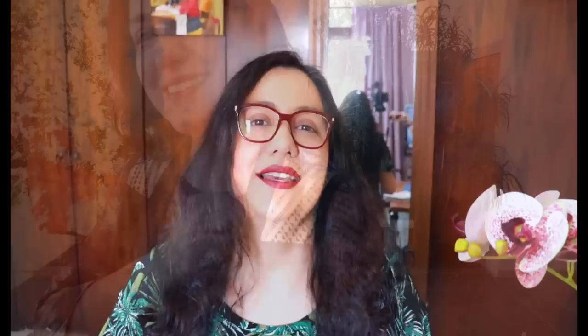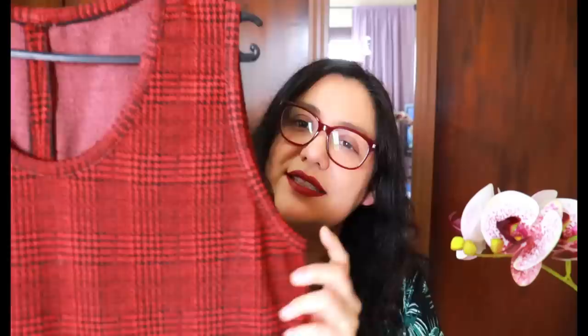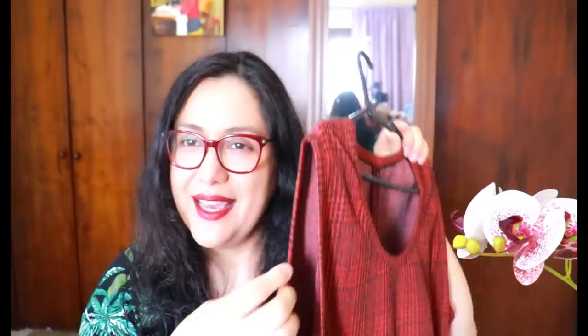This is from my Blackwood cardigan hacked to be sleeveless — I reshaped the entire armhole and calculated the binding. For structured fabrics I cut strips 1" tall at 90% of the circumference, sew at 3/8", wrap to the inside with a serged edge — no extra fold needed. That's how I finished the neckline and armholes on the Tessa Sheath Dress from Love Notions. Less bulky for heavyweight knits — a serged edge is fine, no need to fold it again.